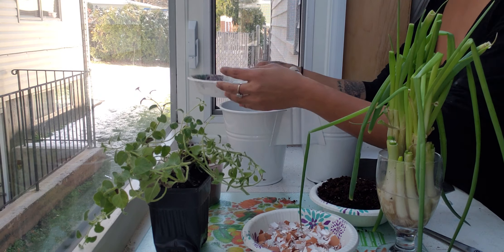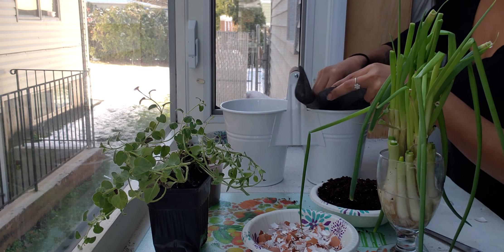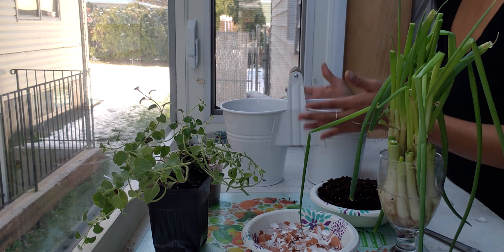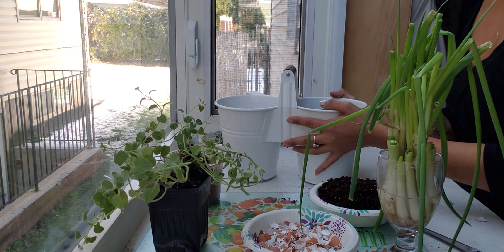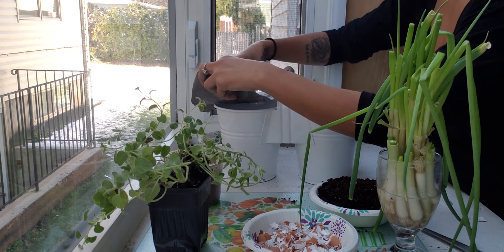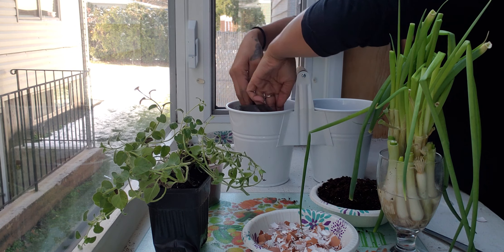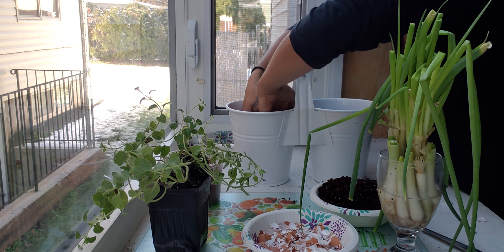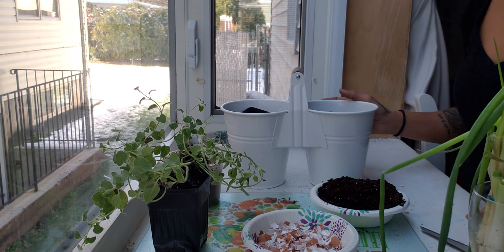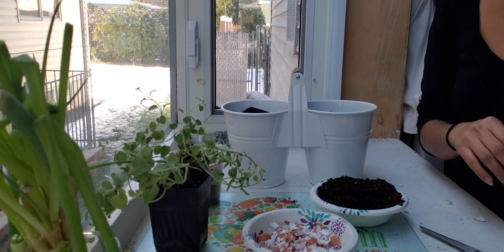Cover the bottom with charcoal — something like that, that's good. After that's done, place the fabric liner in like that — already cut, very simple. Now we'll use some soil. As you can see, we had some snow last night.